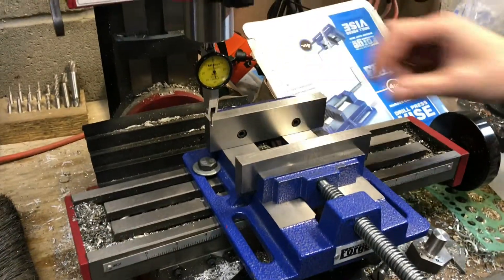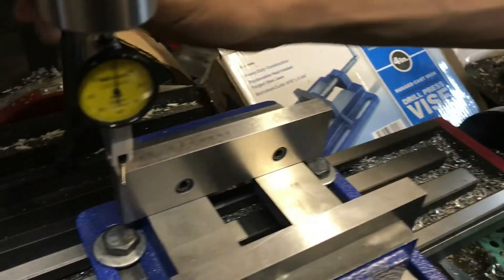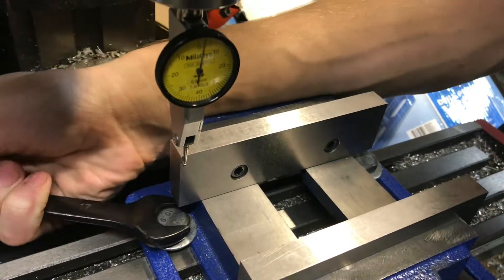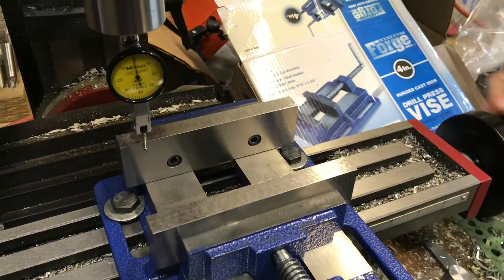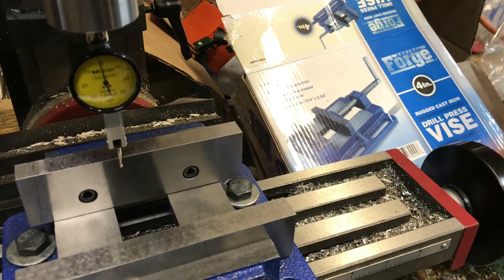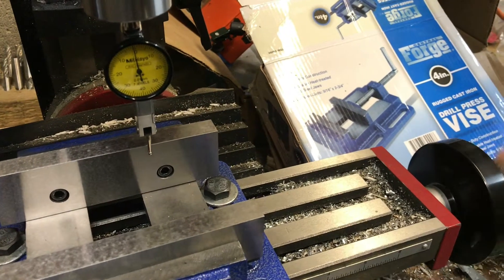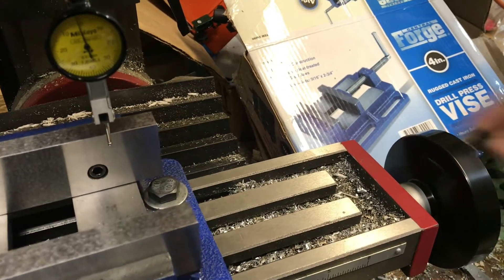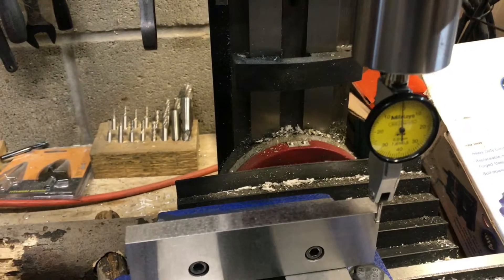Just tighten these bolts. And now I'm going to check again to make sure it's still square. Across all five inches it looks like it's at least within a thousandth if not less.